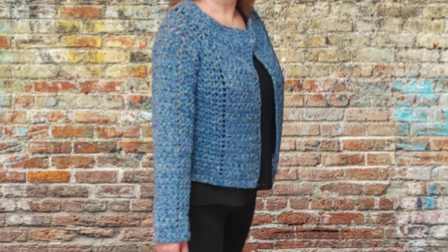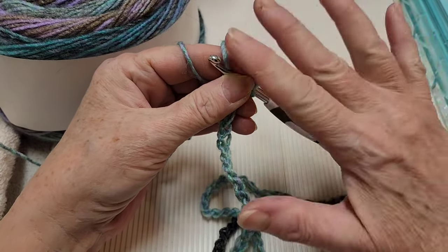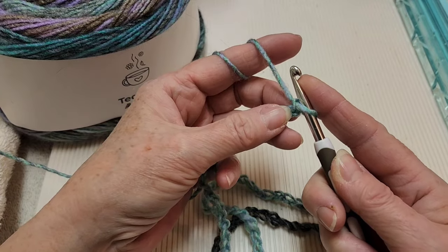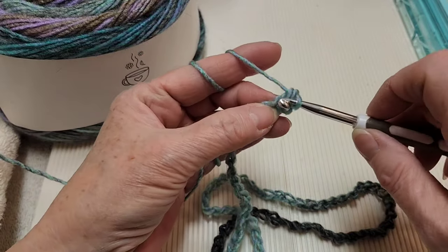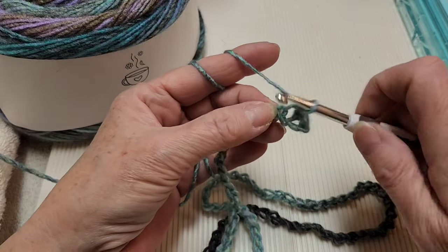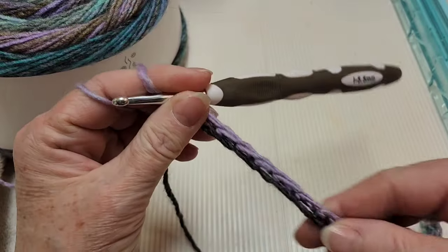The first thing you're going to do is make a chain of 85 — there are no multiples. Then we're going to put a single crochet in the second chain from the hook and a single crochet in every chain all the way to the very end. If you want to jump ahead, you can go ahead and make three more rows of single crochets after this one for a total of four.